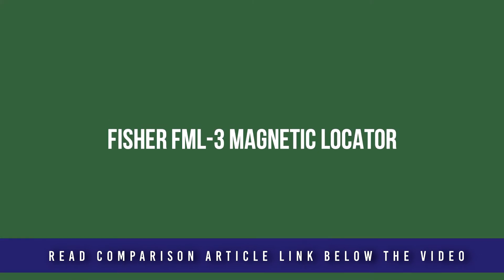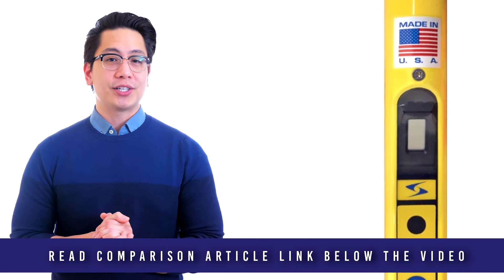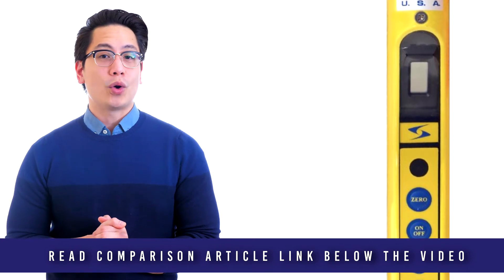The FML3 is a top-of-the-line model. It locates targets to 8 feet deep and is fully waterproof and easy to use. This model is simple to operate and offers adjustable sensitivity. This ferrous metal locator will assist your search for iron and steel objects including valve boxes, manhole covers, survey markers, PK nails, and more buried under the ground or underwater.